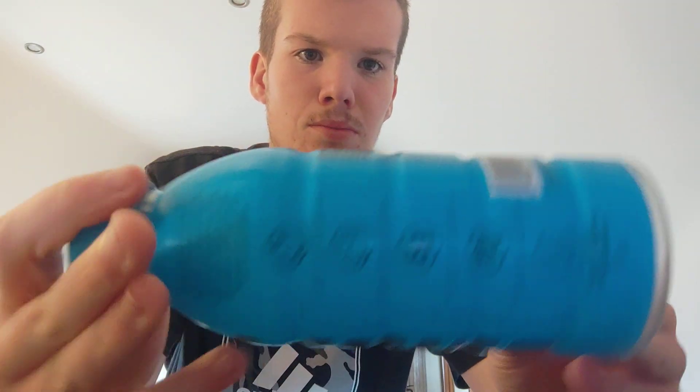Let's crack into it. Mmm, that's 10 out of 10. Taste test: 10 out of 10. Smell test: it's lovely. I've got more Prime videos coming later.